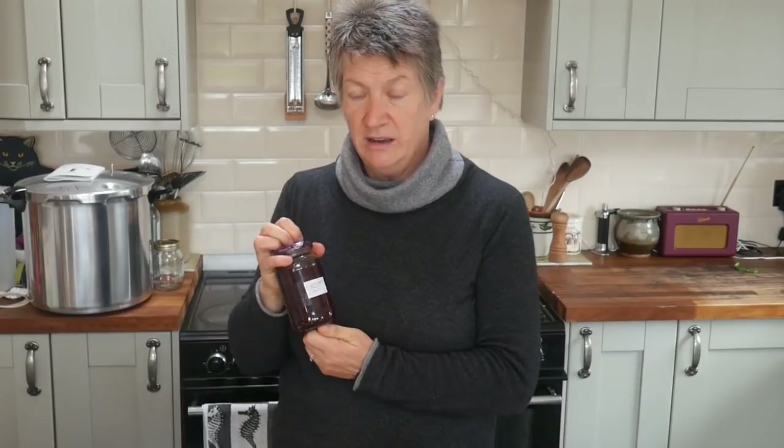I make jams and preserves — this is a strawberry jam from this year. I've actually still got one jar of strawberry jam from last year, not quite sure how I missed that. Honey we keep either on the comb in a plastic tub or in jars, and honey is sterile — it doesn't carry any nasties in it — so that can store nicely.